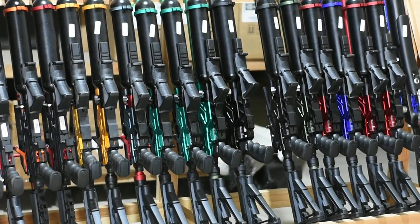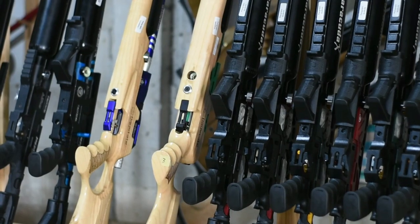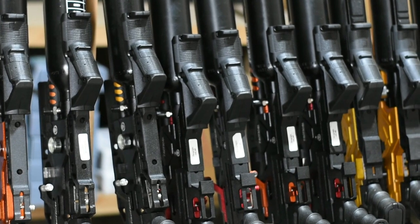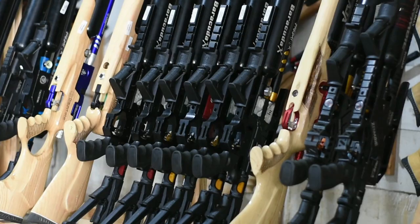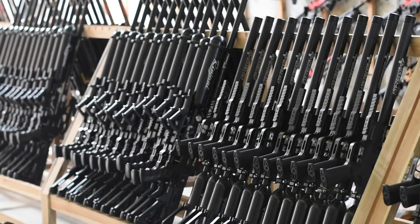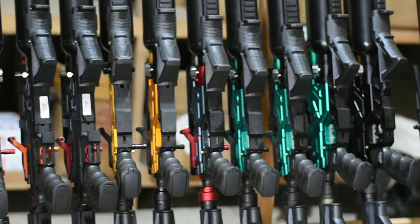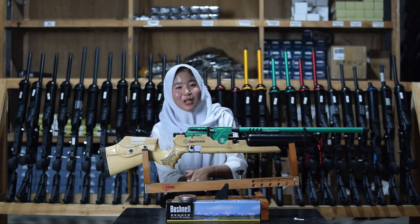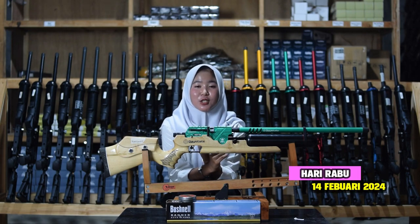Hello everyone, welcome back to my channel. Assalamu'alaikum warahmatullahi wabarakatuh. How are you doing? I hope you are healthy.